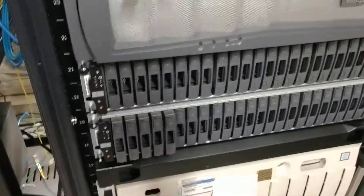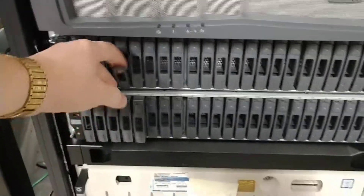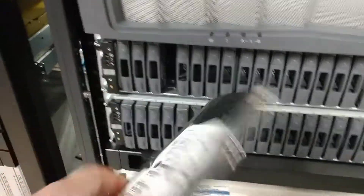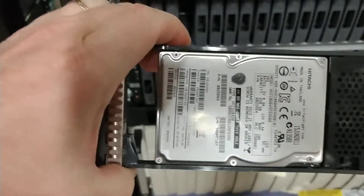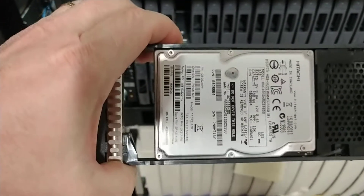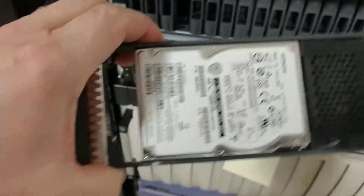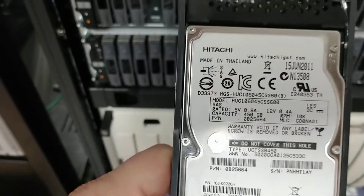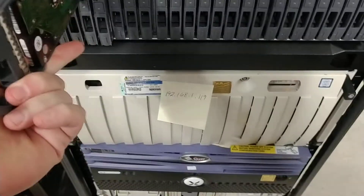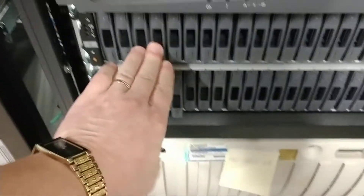Here we have a series of our NetApp chassis arrays. These are the 2.5-inch standard SAS bridge hard drives, which you'll find on the internet to be really cheap. You can get these for somewhere between $10 to $22. This is a 600 gig drive. They populate really well, but you also want the chassis — this guy right here.